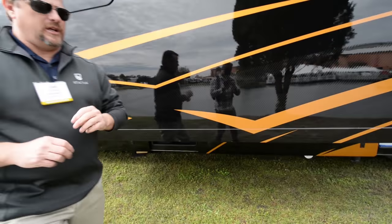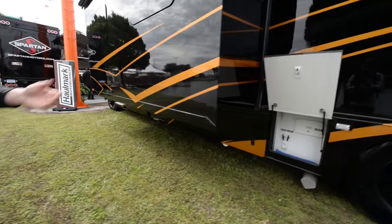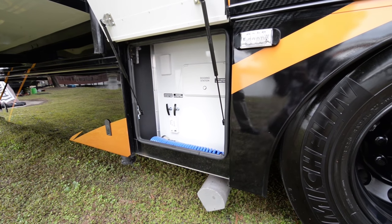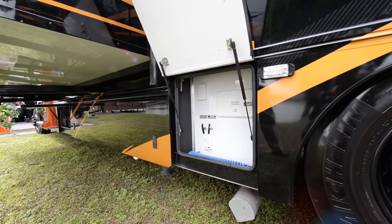This is where our air compressor and some of our air accessories are. The next bay is what we call our hands-free or our sewage. It's one of the cleaner, nicer, and more ergonomic hands-free areas. All of your controls are here, an exterior shower, your docking stations, and your city water fill is actually connected here.